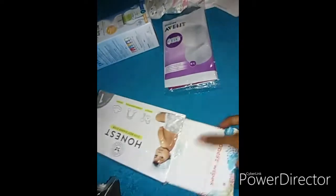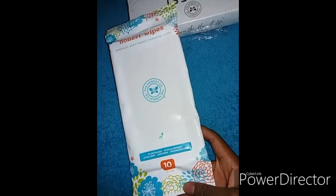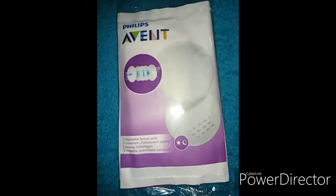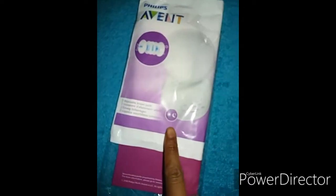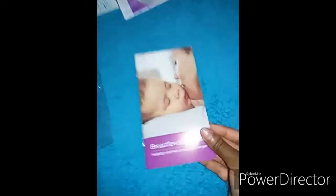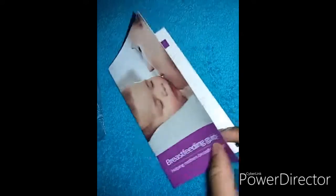And it has a pack of 10 wipes. Then we have this Philips Avent disposable breast pads — it's for night use. There's two in here. And then there's a breastfeeding guide: 'Helping Mothers Breastfeed Longer.'